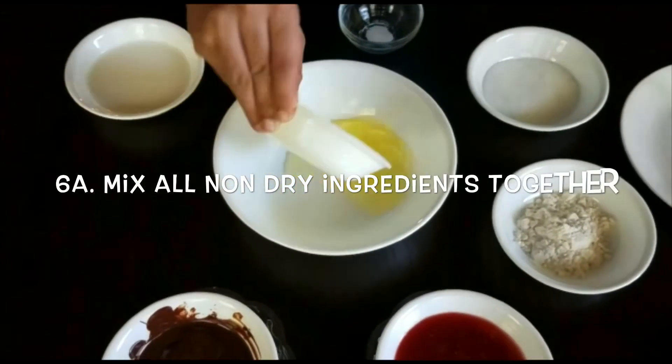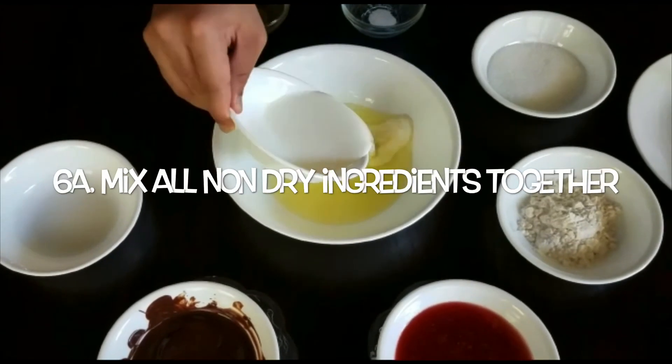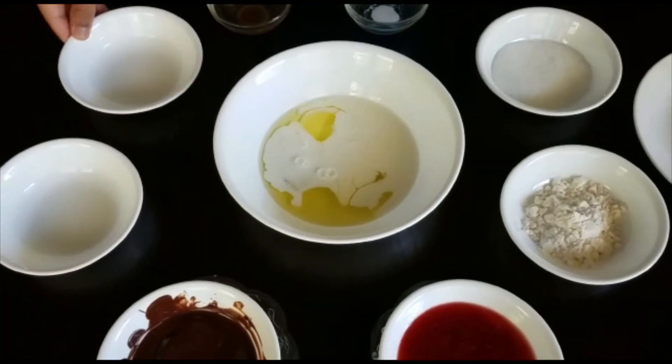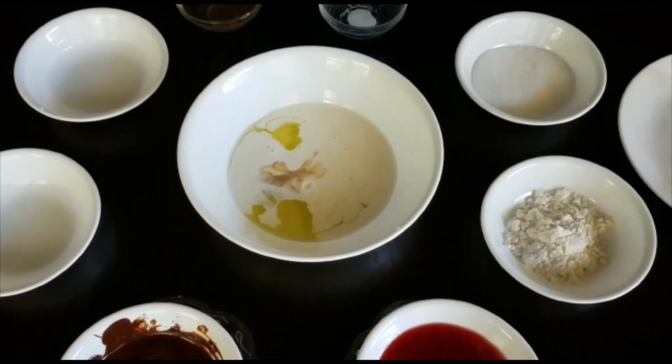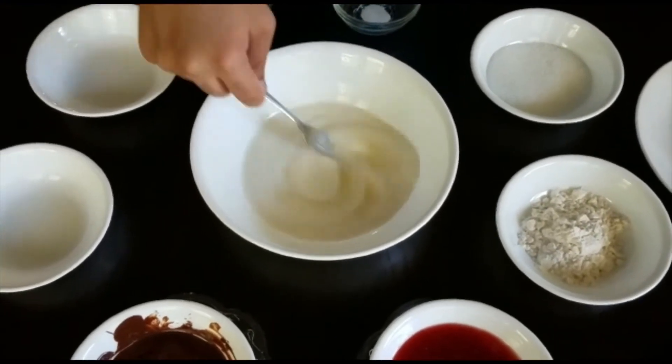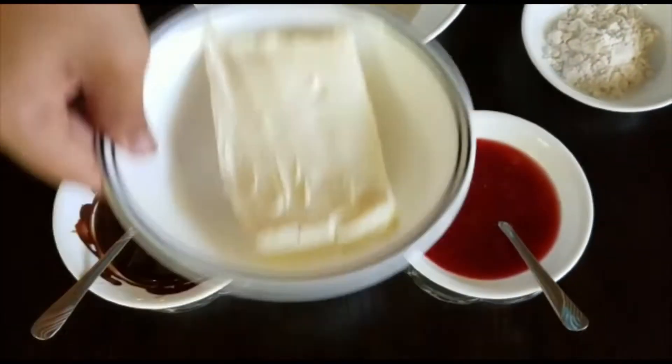For the first part of our sixth step, we have to take our vanilla extract, eggs and heavy cream and mix them in a bowl. Then we have to take our cream cheese and place it in that bowl as well. We will be moving all of this to a larger bowl soon.